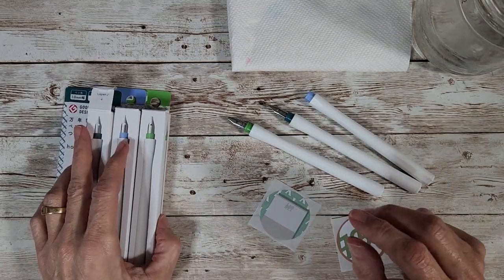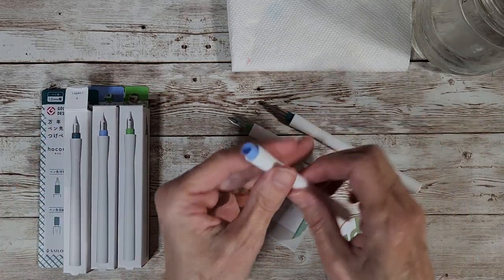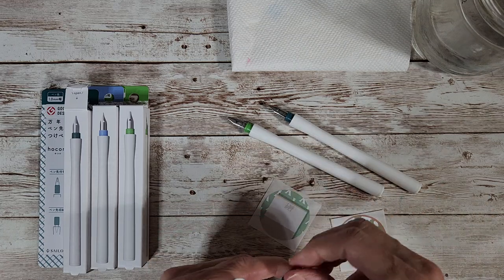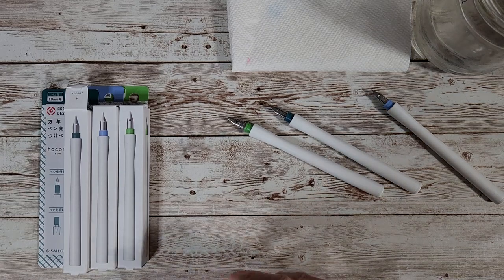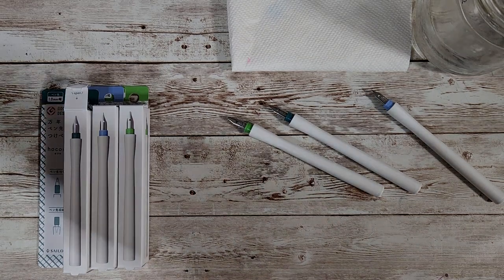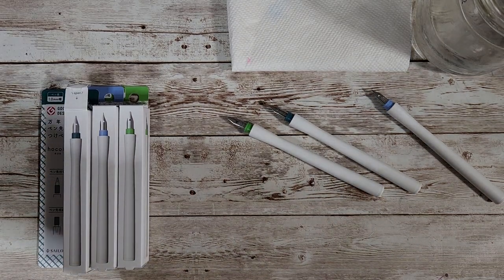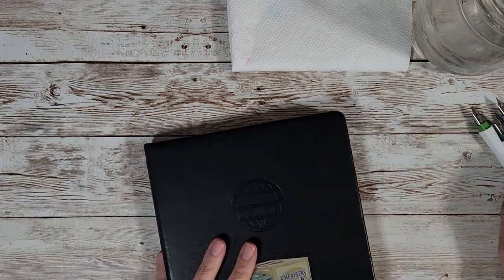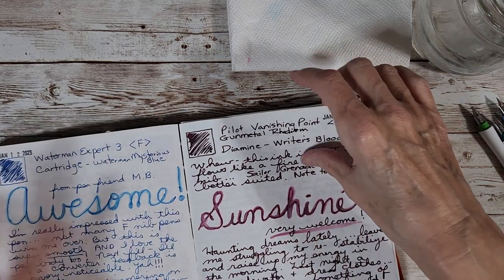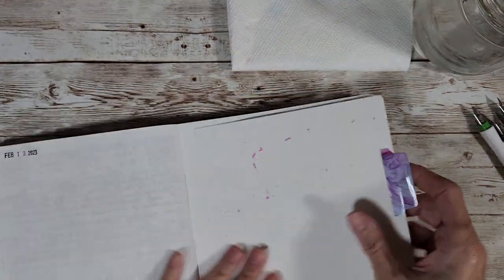We've got fine, 1.0, and 2.0, so let's just try it — it's the first time for me too, so I'm bringing you along. I've got my ink journal with Tomoe River paper, which is where I like to start everything. Let me put my water over here and we'll just dive right in.